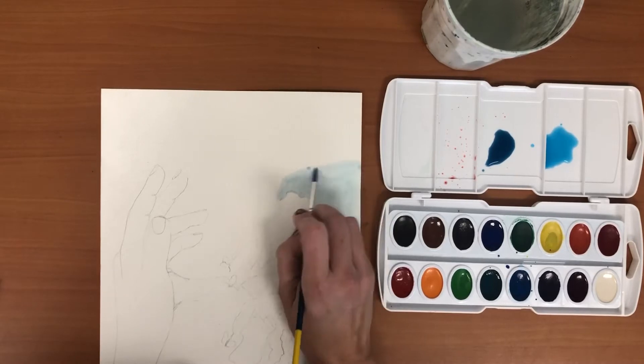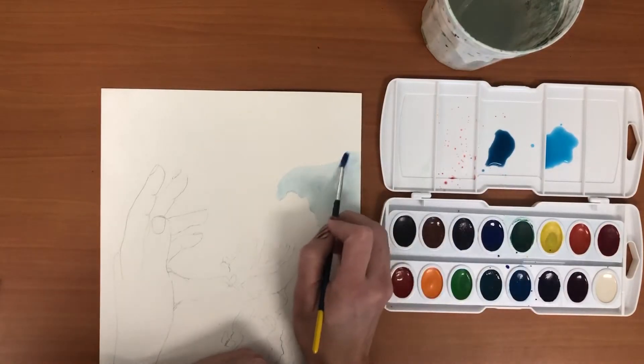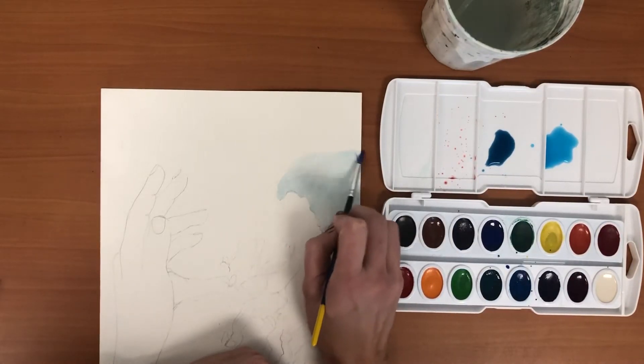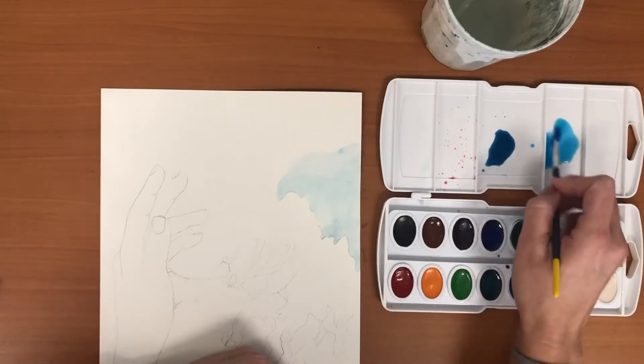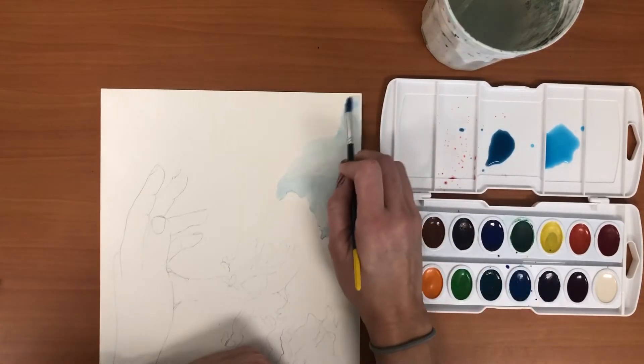I'm just gonna keep moving out. You don't want to let an edge sit too long or else it's gonna dry and it's sometimes hard to get rid of that sharp edge. That's why you want to always keep mindful of the clock and not start a large area if you don't have a lot of time in class to do so.